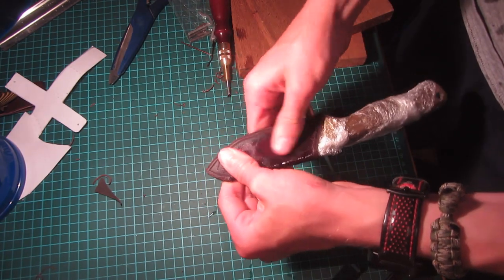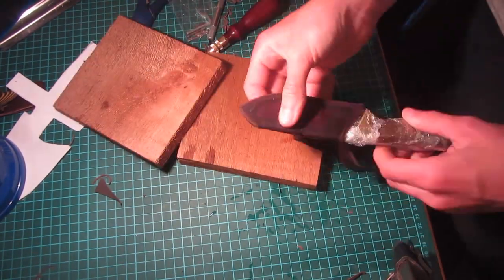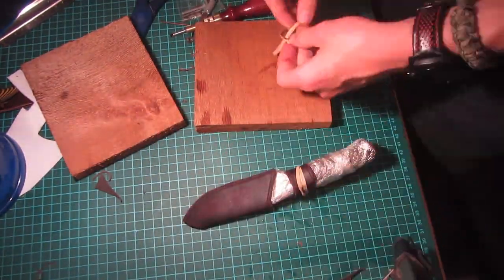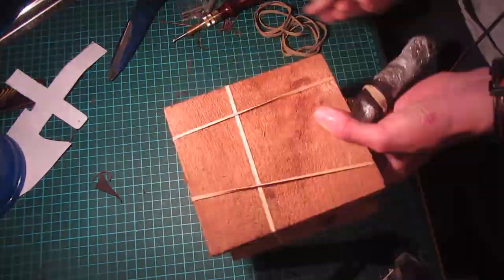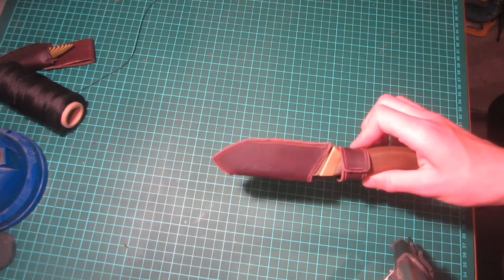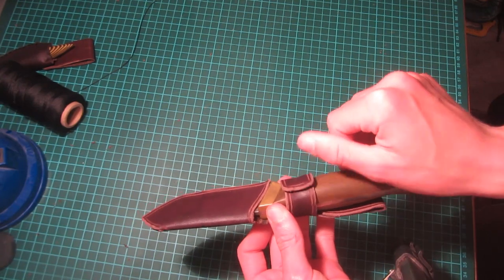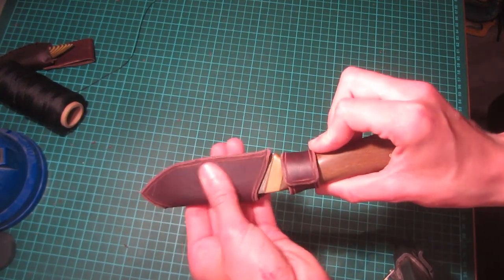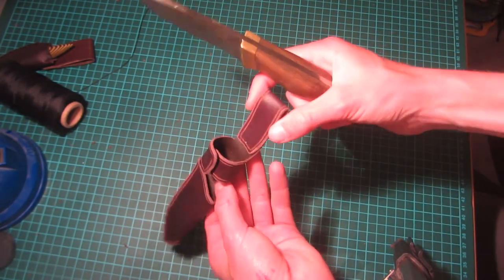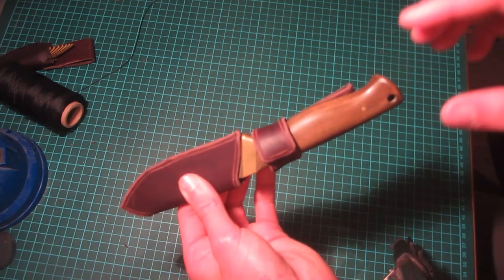You can then put the knife in the sheath as you want it and start to fold it over in all of the areas that need to be folded, then leave the knife like this until it dries. After that, it fits around the knife pretty well — all of the different bits are held in place, they spring back into this shape, and it almost holds itself on. The back loop has been formed and the belt clasp has also been formed, fitting around the blade very nicely.